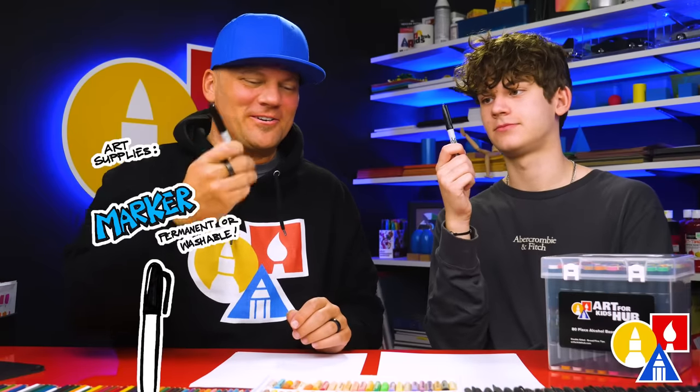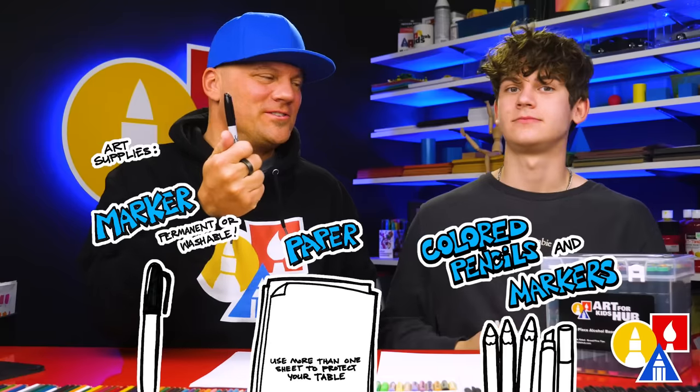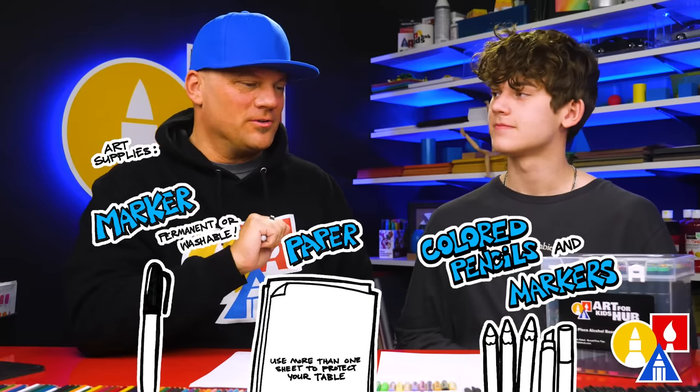You need your drawing supplies. We're going to use markers and also some paper and something to color with. And because we're using markers to draw and color with, we're also using marker paper to draw on.